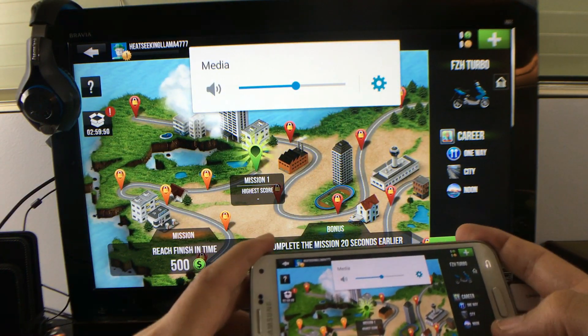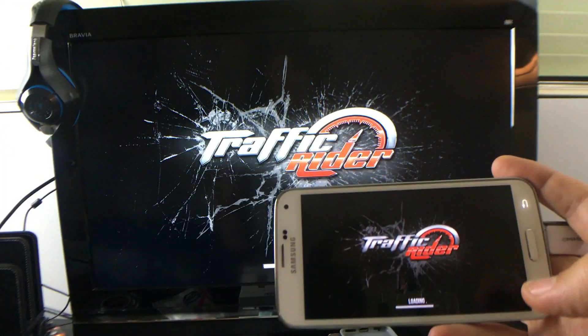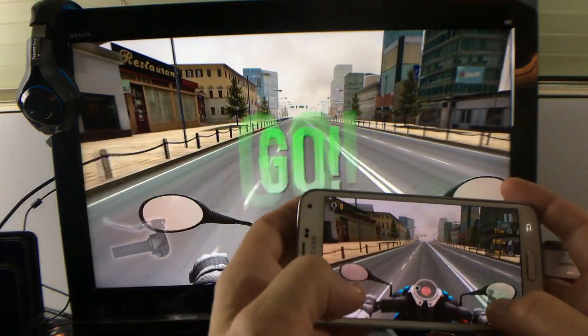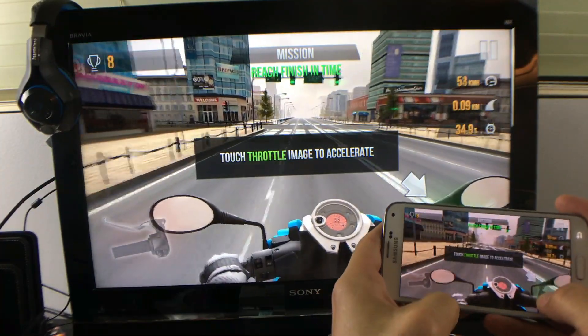Let me raise the volume a little bit. Let this load up. And let's go! Let me try to move the phone so you can kind of see both.